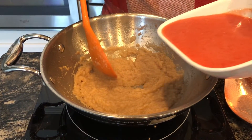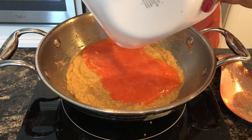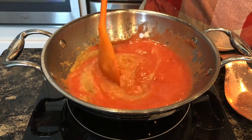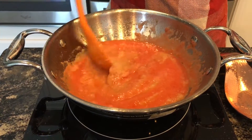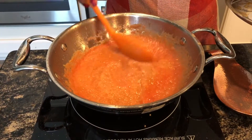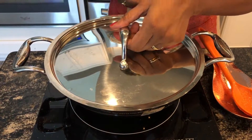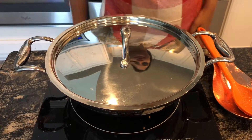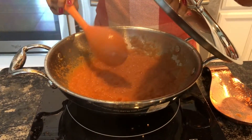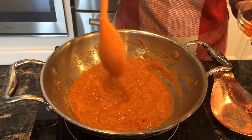After sautéing it well, add tomato puree. Now close the lid and let this simmer for a while. Give it an occasional stir to avoid burning. Oil starts to ooze out.